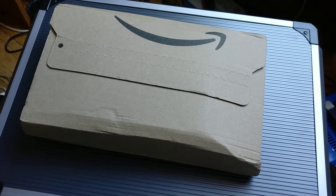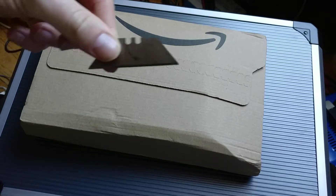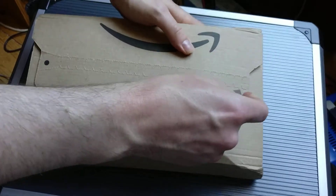Hey hey hey people, I just wanted to do a quick opening video for a TFT LCD screen display for the Raspberry Pi 3B, so I've got my handy little razor here, I'm going to get right into this.